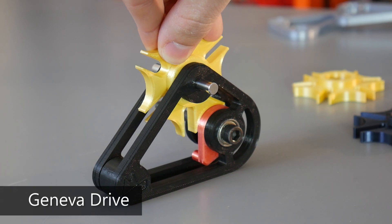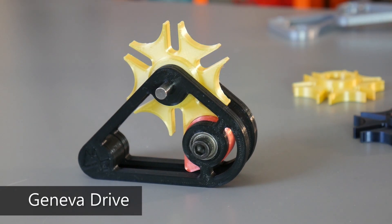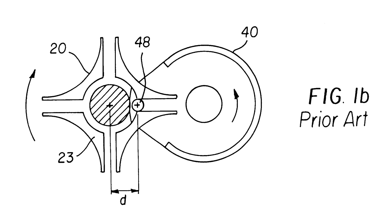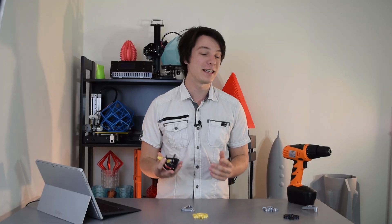This is the Geneva Drive — a gear mechanism that translates continuous rotational movement into indexed intermittent movement. It's one of the earliest of all intermittent motion mechanisms and derives its name from its use in Swiss watches in the 17th century.